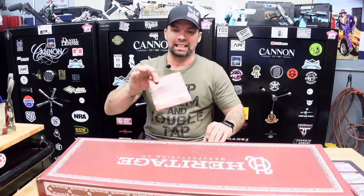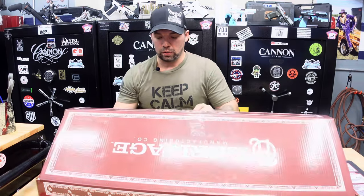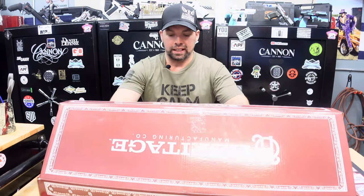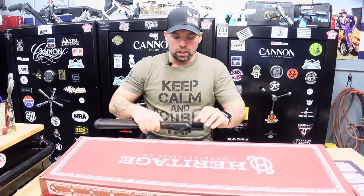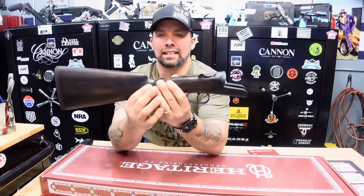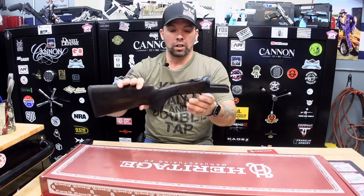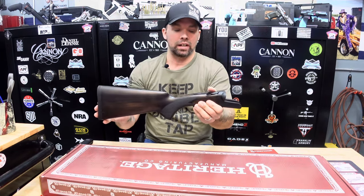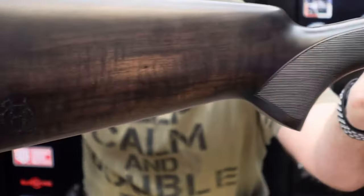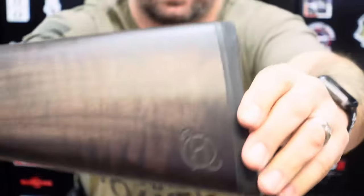The Heritage Badlander 12 gauge side by side. Unboxing first — you're going to see the owner's manual, the product manual right there, telling you how to put it together, the do's and don'ts, and how to safely operate it. When we open it up, the first thing we have is the stock — a Turkish walnut stock, very nicely made with a smooth finish, well crafted. It does have the Heritage logo engraved on both sides.